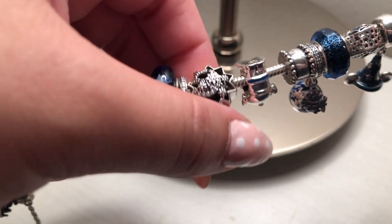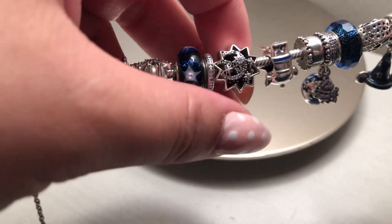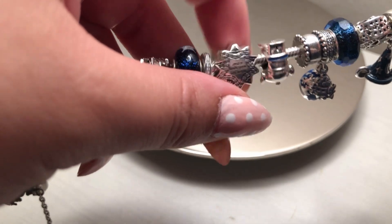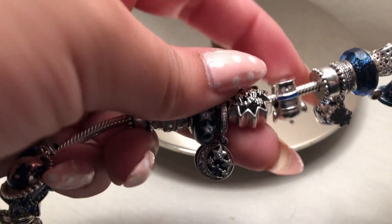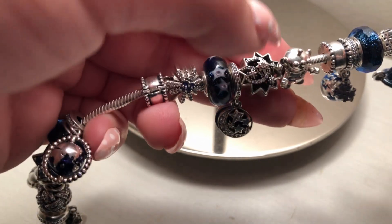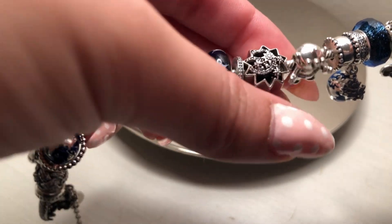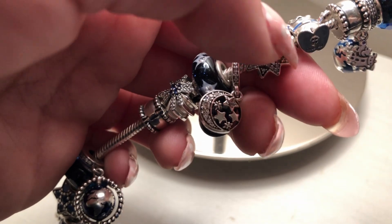Taking advantage of the summer sale, I added the Pinocchio Star charm. On the back it says 'When you wish upon a star.' It's quite chunky compared to the others — almost as big as a Murano — so I decided to place it in the centerpiece position.